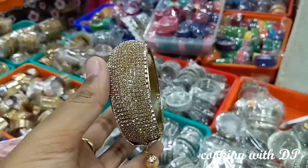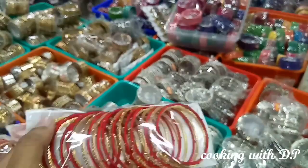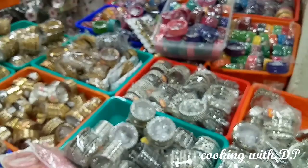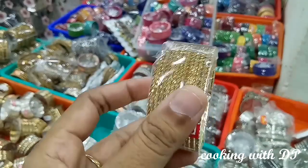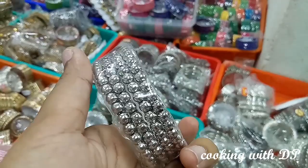You can add bangles on the silk thread. There are various varieties on the silk thread — stone bangles and silver oxidized bangles in the 100 to 150 rupees range. Silk thread bangles are available.